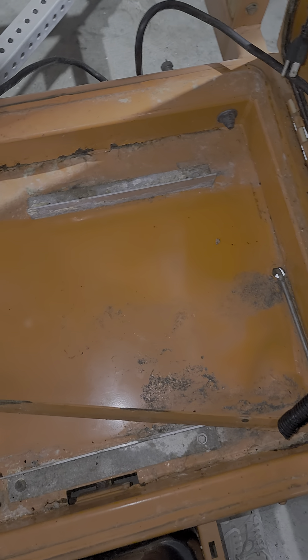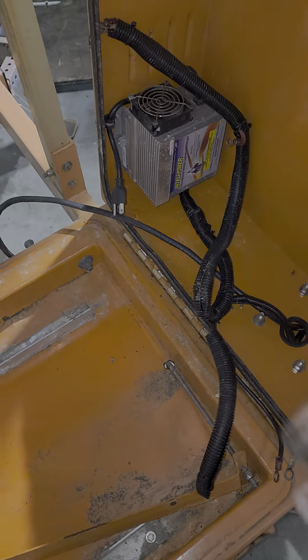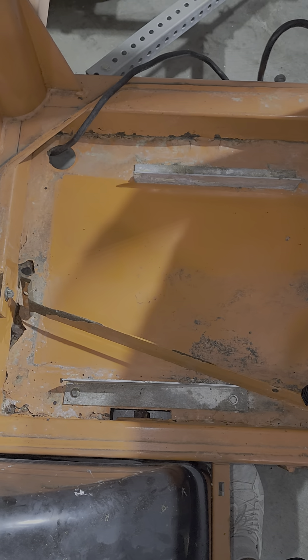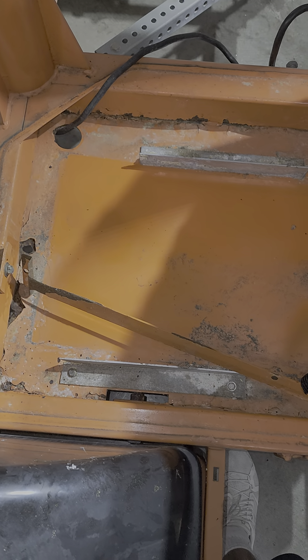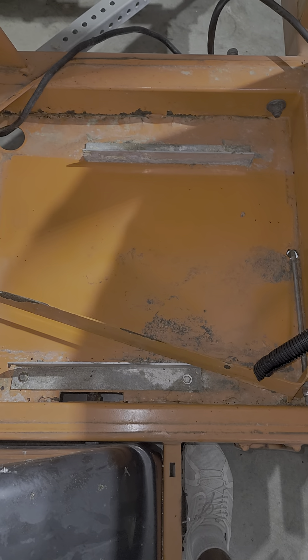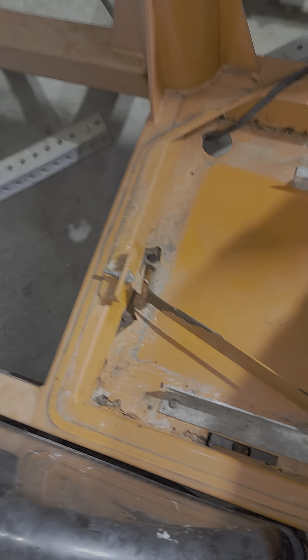Over here, the battery pack — I already removed that. It was completely turned to white; the acid leaked out of it. We got that apart. We got the charger over there and we're going to be testing that to make sure it's putting out the 12 volts. The pan wasn't bad — they did have paper and styrofoam underneath it so it didn't eat through any of that.